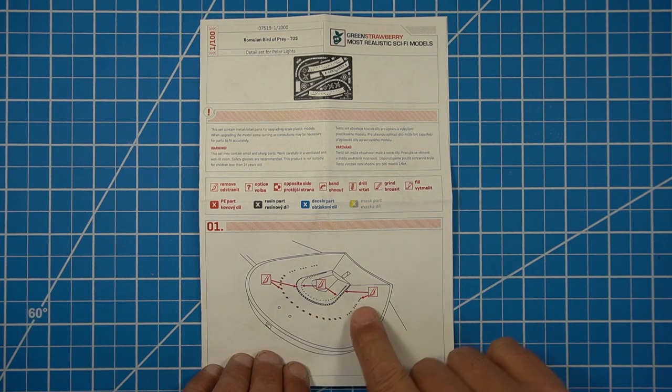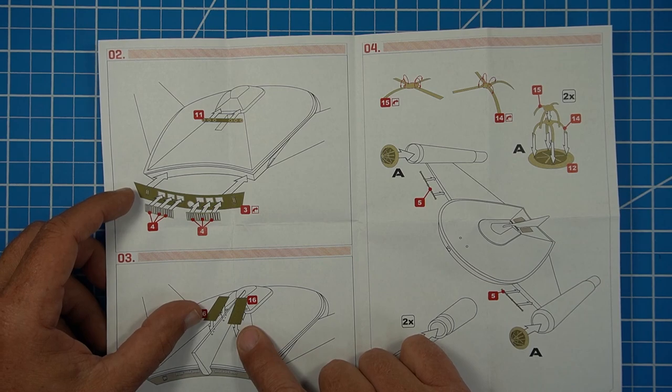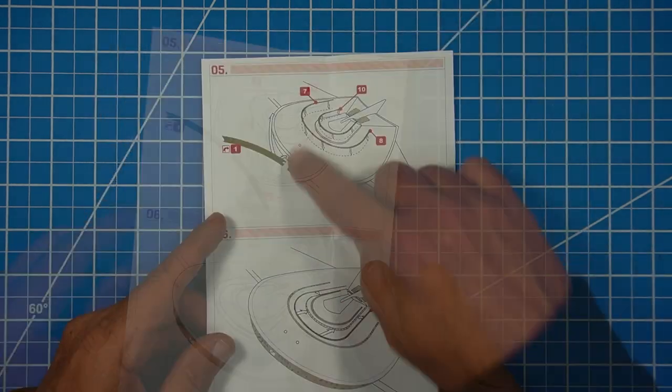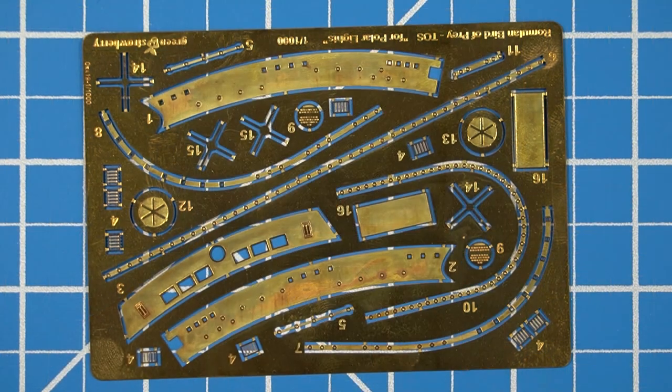The instructions show you where to take off the windows, and then where to put the bands on the rear engines, transporter emitters, the caps for the nacelles, the aft pieces for the nacelles, the front window bands, and then placing the bands on the front. Now let's take a look at the PE sheet.